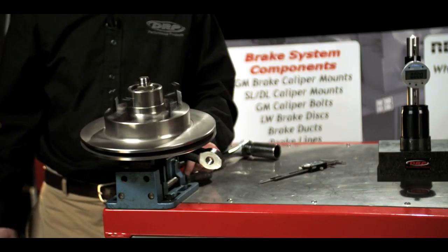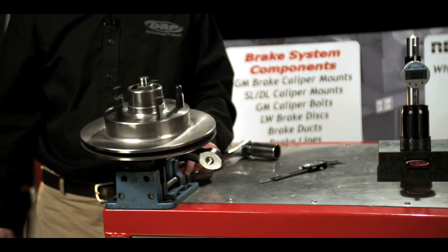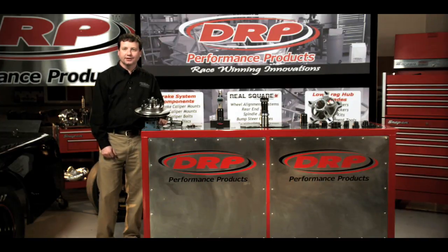Once the spacer is set properly, I will lock the set screw down if it has a set screw in it. Or if we're using Loctite, I will typically place the Loctite in the spacer before I start, so I can just leave it, let it set up, and we're all finished.